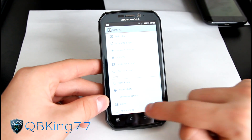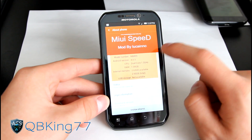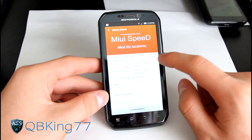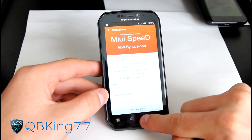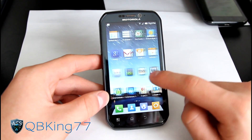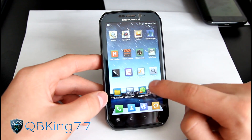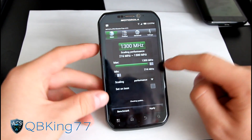Going to Settings, scroll down to About Phone — you can see Android version 4.0.3 right there. It is overclocked: you'll see dual-core 1.3 GHz. It's overclocked to 1.3 GHz by default, whereas the stock processor is 1 GHz dual-core. You can get an application like CPU Master and underclock it — as you can see it's currently at 1300.